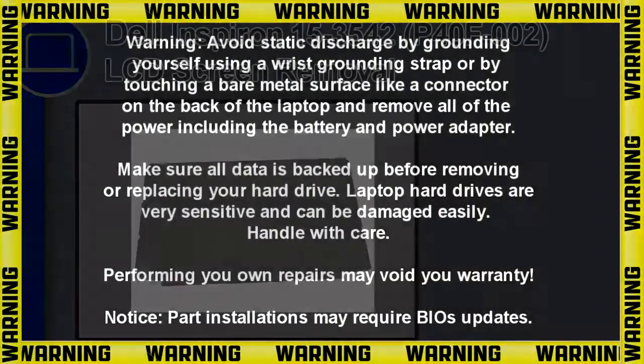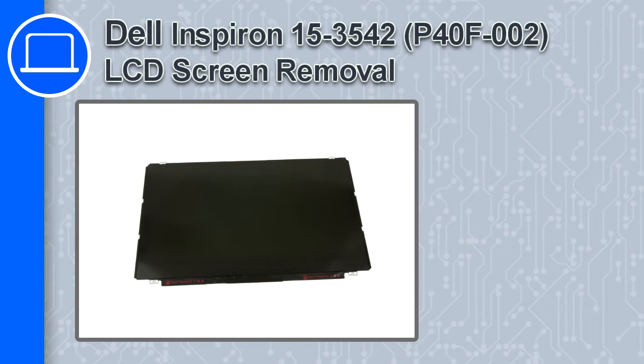What's up, how's it going? This is Ricardo and in this video I'll show you how to remove the LCD screen from a Dell Inspiron 15 version 3542.